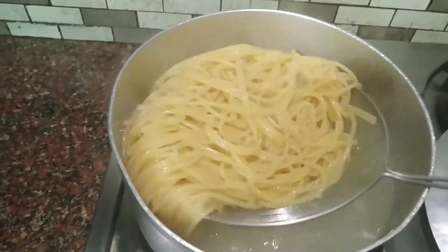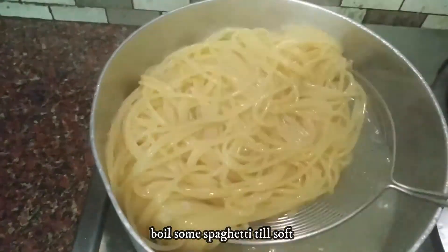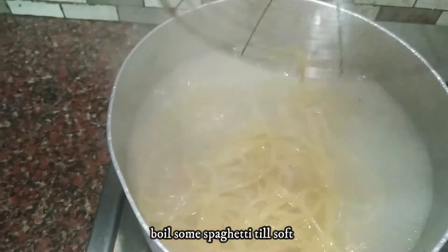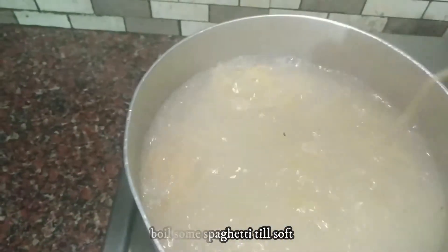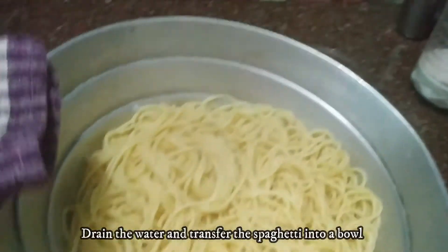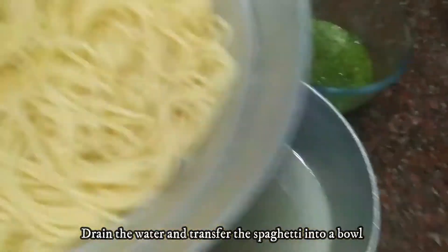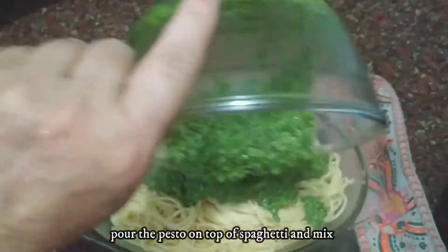Now we will add the pesto sauce with spaghetti. We will boil ready-made spaghetti, and when it is soft, we will drain it. Then we will mix in the pesto sauce.